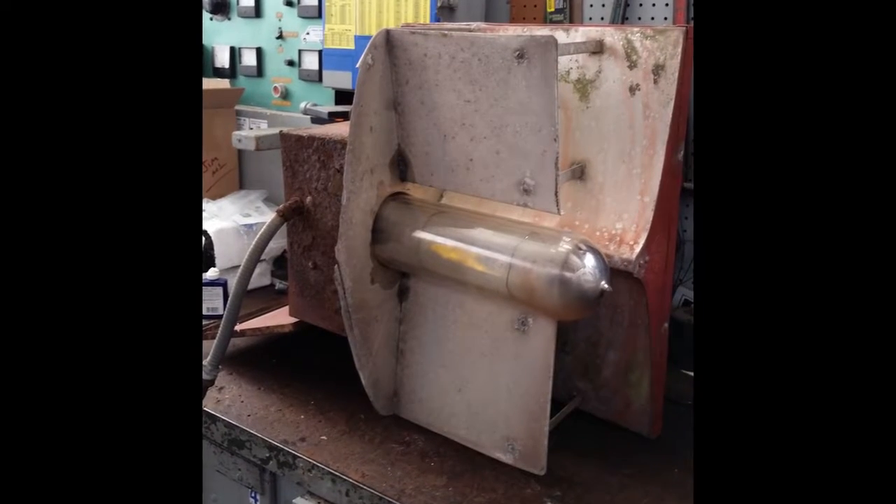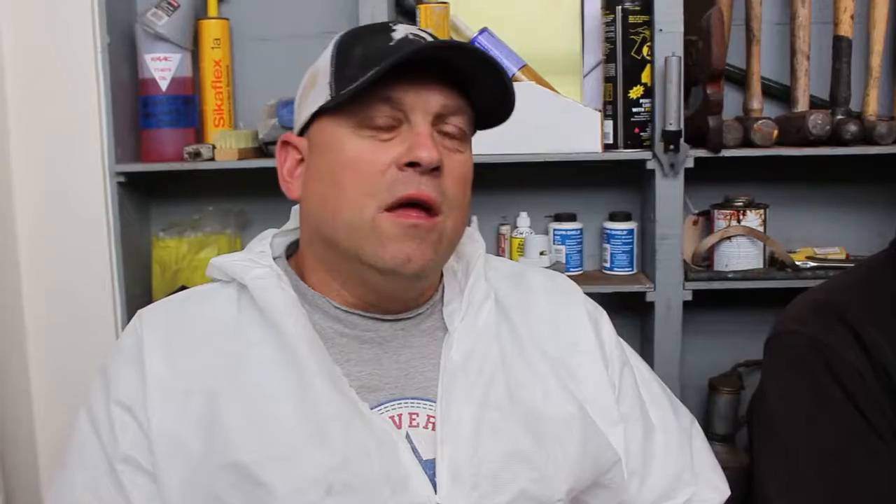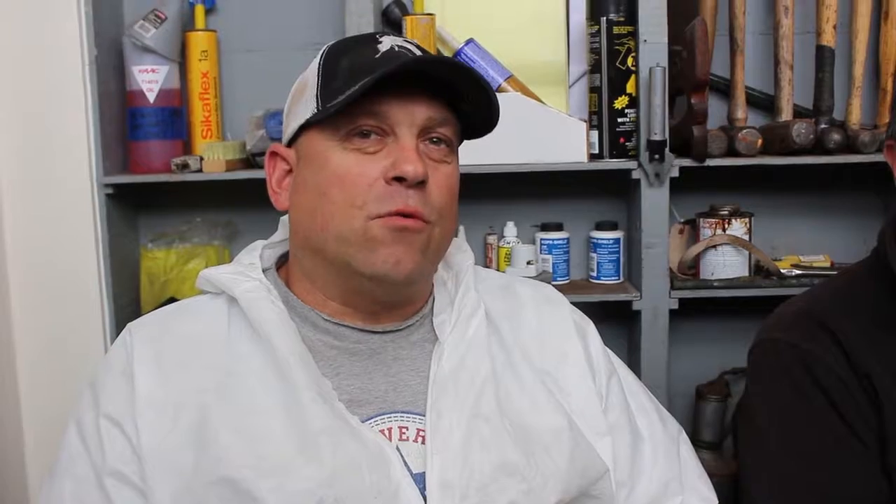So we took the fixture down and brought it to Archie Webb. Jim, at night, had brought me the last original bridge light from 1937 and brought it back to my stall and asked me if I was able to repair it.